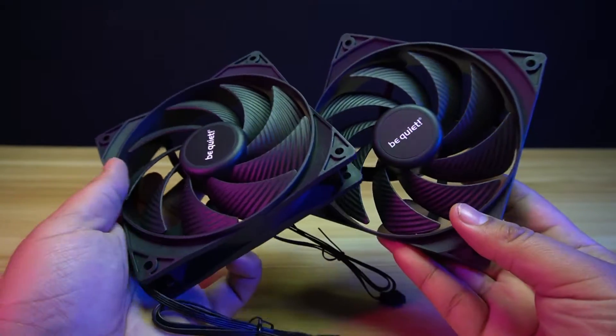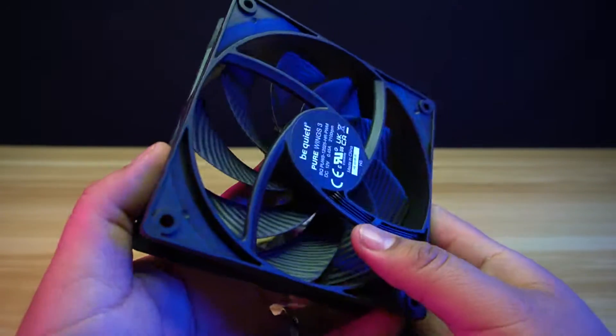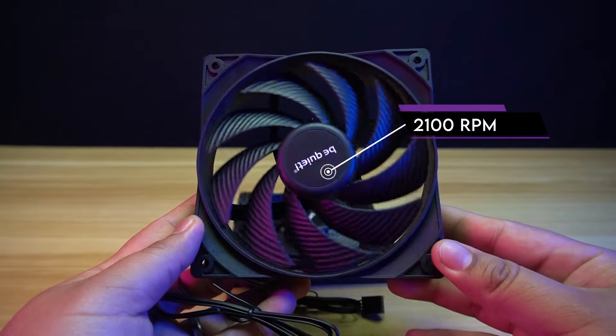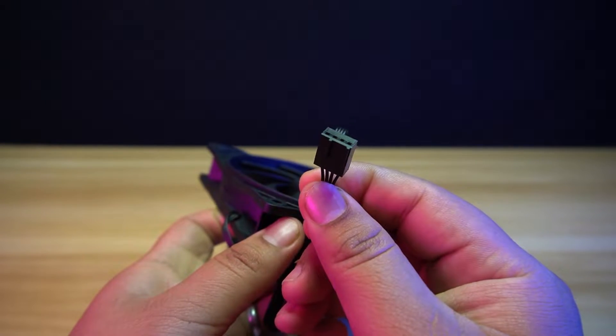The two included fans are the Pure Wings 3 fans. They are sturdy but bend a little in the middle. They don't have any rubber pads on both sides of the fan frame. The fan has a maximum speed of 2,100 RPM and maximum airflow of 59.6 CFM. The fan can be controlled using the 4-pin fan connector.